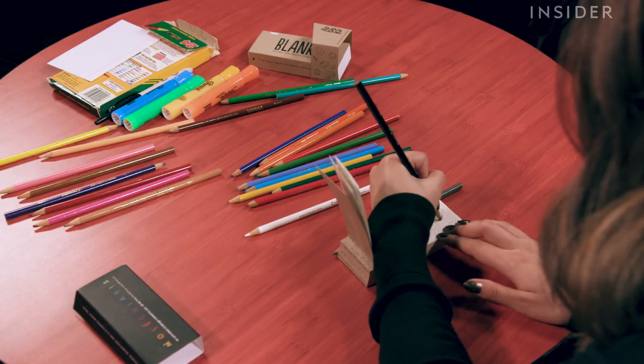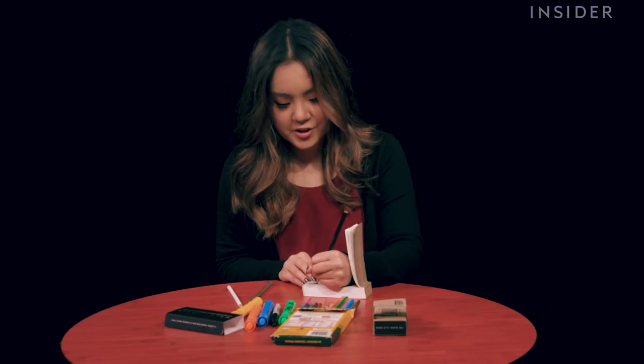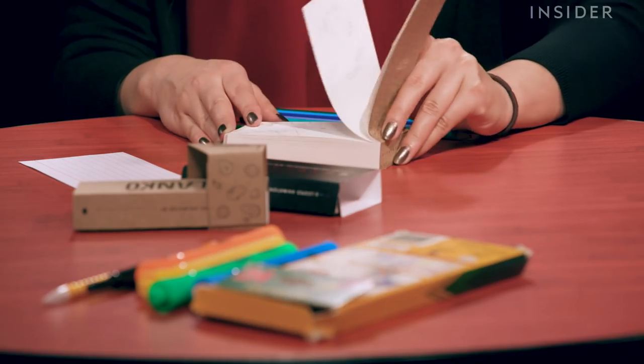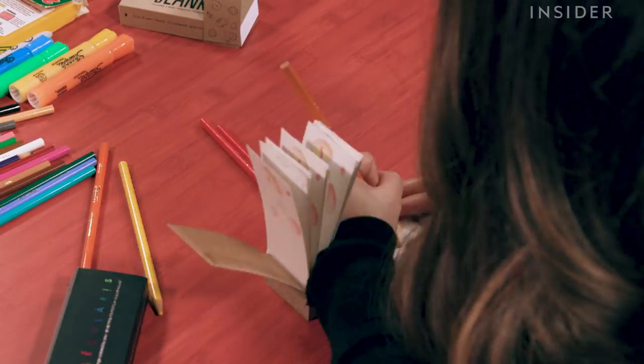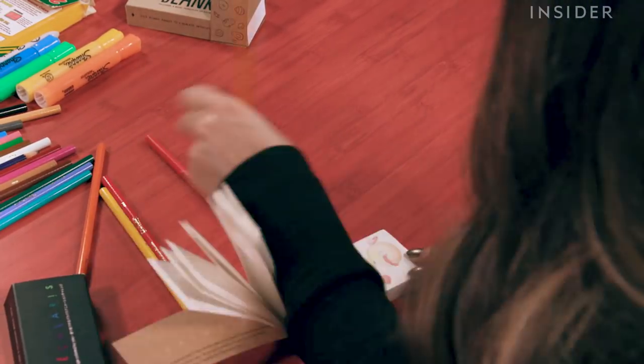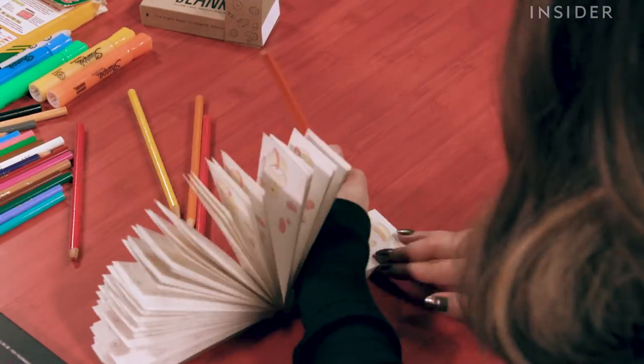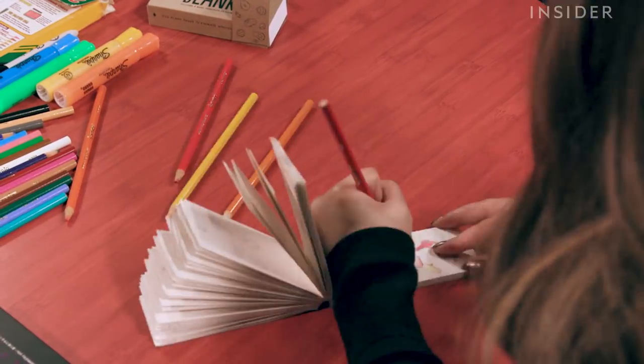Hi, my name is Jen, and I have experience in digital animation. However, this is my first time making a flipbook. The great thing about this book is that the shapes are pretty simple, but they have a fair amount of detail in them. It's also nice because it allows you to use a broad variety of mediums — you can use marker, you can use ink, you can use colored pencils. I think that adds to the fun of the whole project.